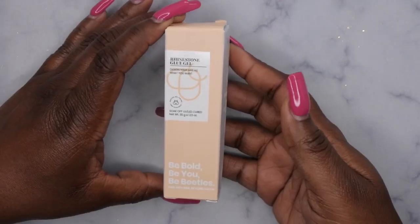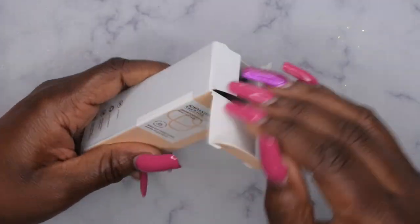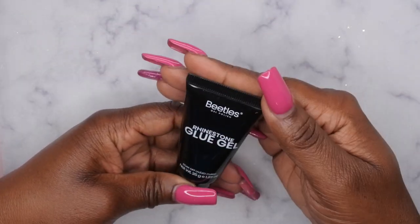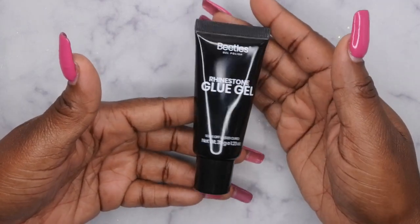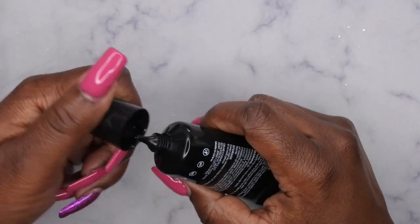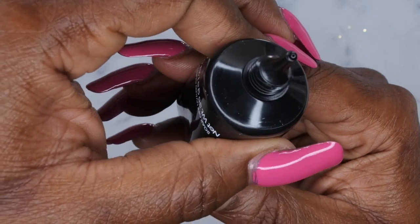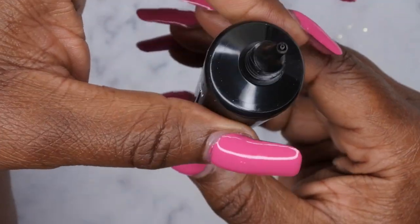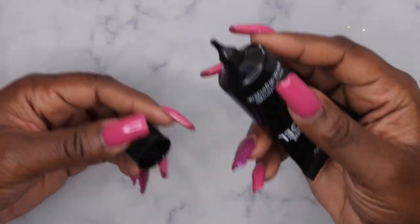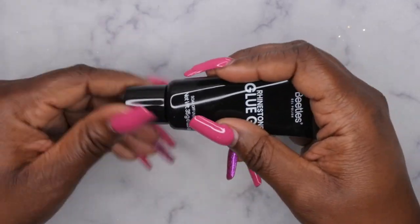The first thing they sent me was their new rhinestone glue gel — love the packaging on it. This is the Beetles rhinestone glue gel. It kind of looks like the same container the McCar rhinestone glue gel comes in, but let's look at the consistency. It's really thick — I like that. I like it when rhinestone glues are a little bit thicker because when you're applying rhinestones and embellishments, they're not going to move around.